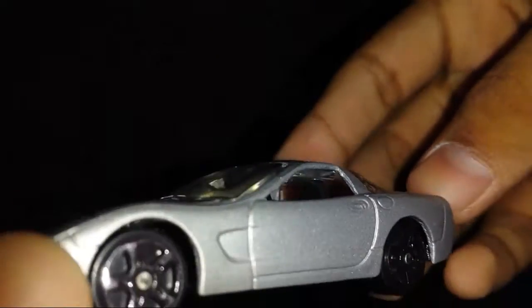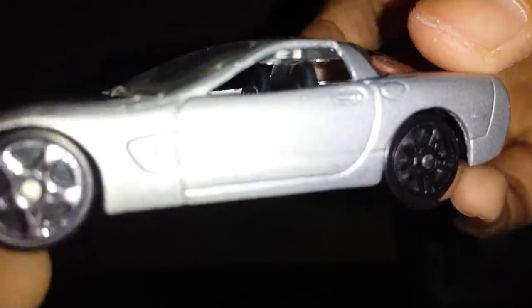We don't have the Corvette badge on it of course — this is a small model — but it gets the job done for collecting. We also have a detailed interior, which is pretty nice.